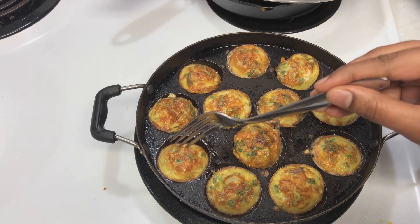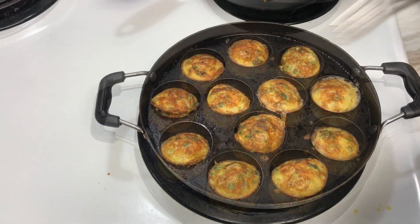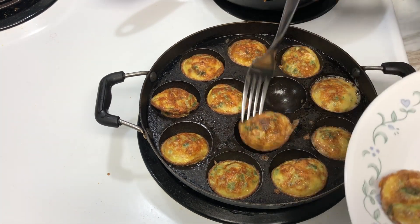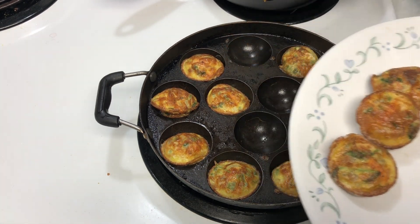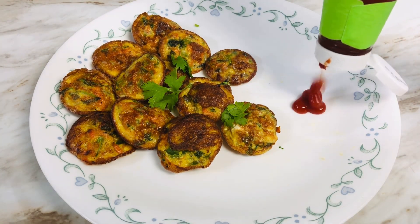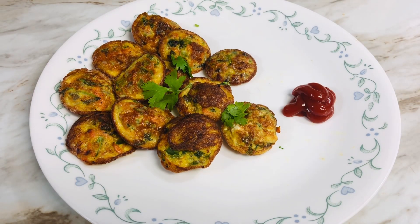They are so tasty! Now I'm gonna serve them — good thing to eat with some bread. You've got ketchup too. So you can try it and tell me in the comments. Okay, thank you, thanks for watching, see you in the next video, bye!